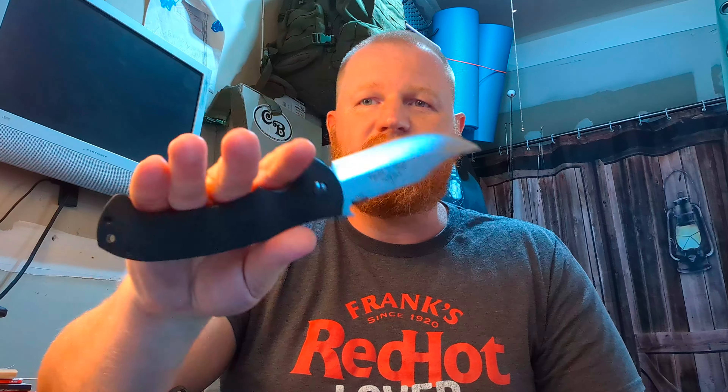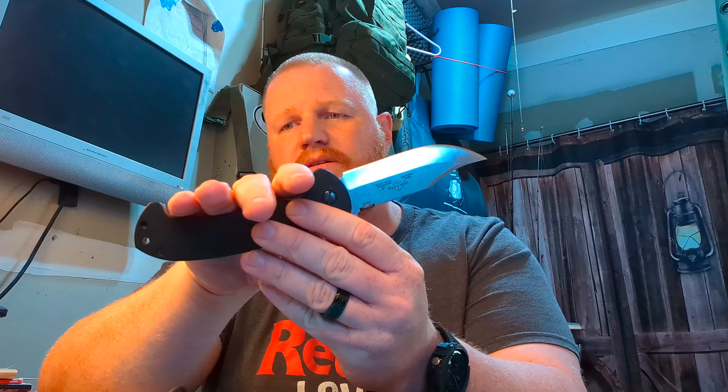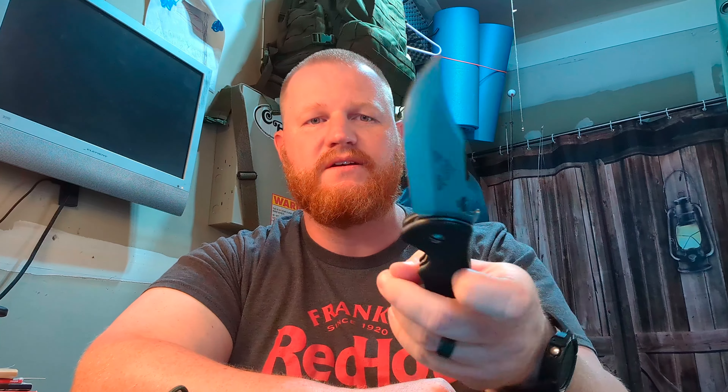The grip on this is just awesome. At least for me — if you have bigger hands, maybe it won't be the best for you, because this rear quillion here does lock in your hand and there's only so much space. But I think there's a good amount of grip space. You got jumping up the ramp here to the wave, which is a thumb ramp, if you will, for poking tasks. You can get up here as well for finer cuts or point your finger up for caping tasks, if you want to use this to process game.